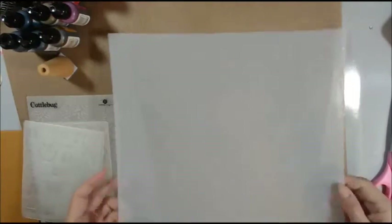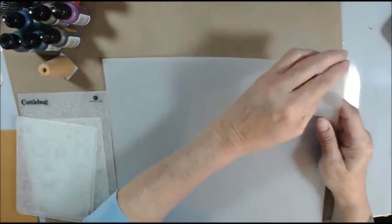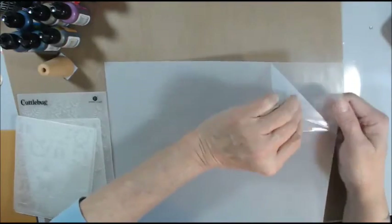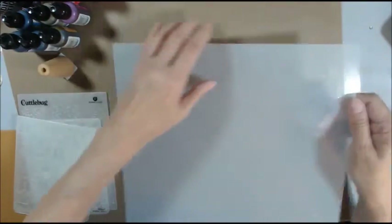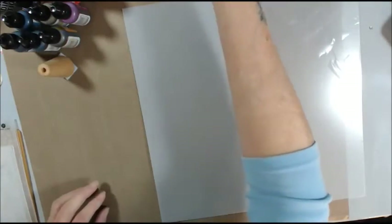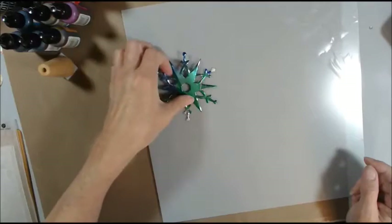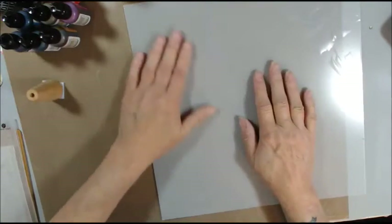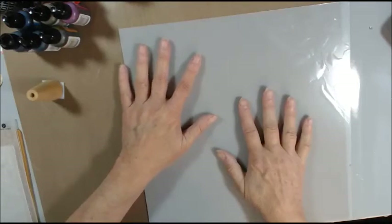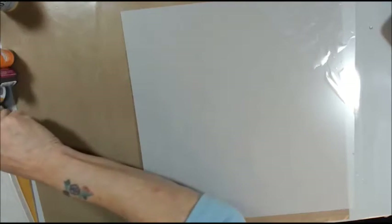Well, when I pulled it out of the packaging it looks like this. I said, 'That's not clear. That's not clear at all.' Well, ding-dong me — I figured out you have to peel this backing off. But what I'm going to do is cut this in half, because it's 12 by 12.